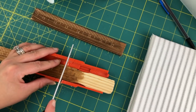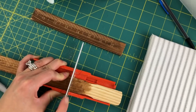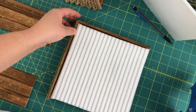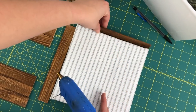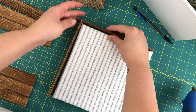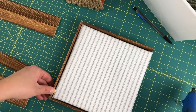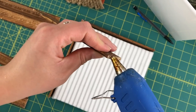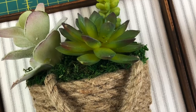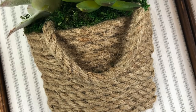I used my mini miter saw kit in order to cut these since they're very small — I'll make sure to link to it in the description box below. Then I just assembled it around the canvas frame and hot glued everything together, keeping the ruler part toward the inside back part of the frame so you wouldn't see it, working my way around with the hot glue. Any areas left without any stain, I went ahead and touched up after it was assembled. Then all that was left was to put hot glue on the back perimeter of the basket and place it right in the center of the canvas.